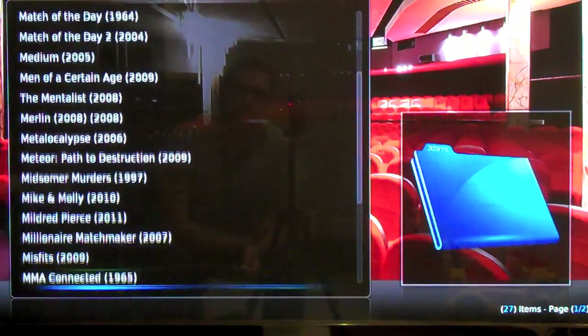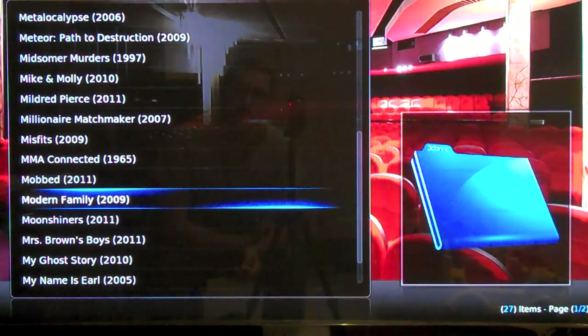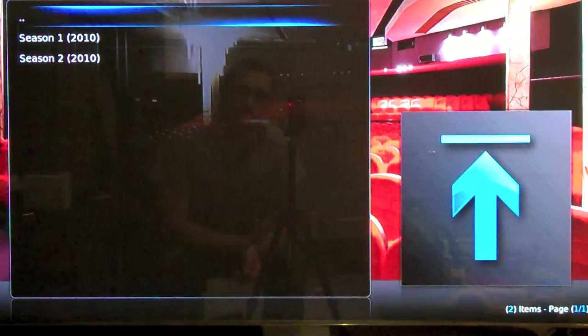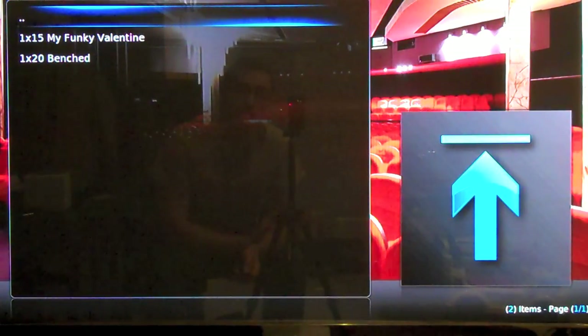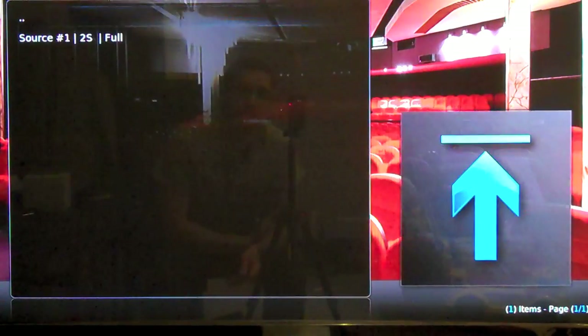Mad Men. There's Modern Family. Look at that — only barely two episodes. I was not able to get anything to work from here. See that — source number one from Two Share.